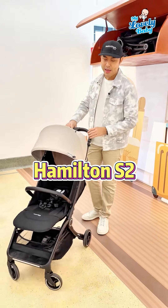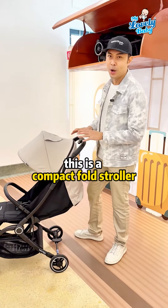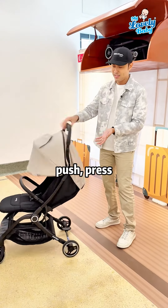Here we have the Hamilton S2, suitable for newborns up to four years old. This is a compact full stroller, and it's also an auto-folding stroller — to fold it easily, just press and it folds automatically.